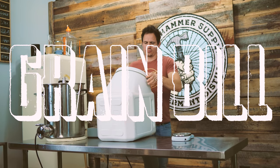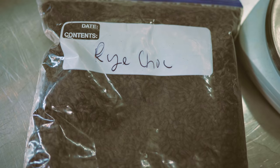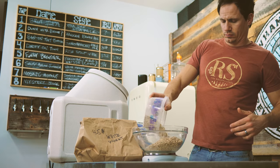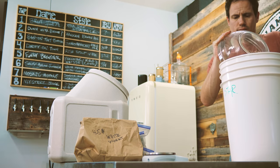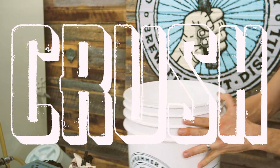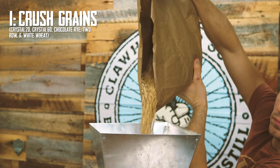I'm just gonna give you a quick, super fast rundown. My goal was to get rid of some grain. I had some chocolate rye, some crystal 20, and crystal 60. Bunch of two-row. Went out and got four and a half pounds of white wheat. I was going for like a chocolate Ovaltine vibe — very roasty.